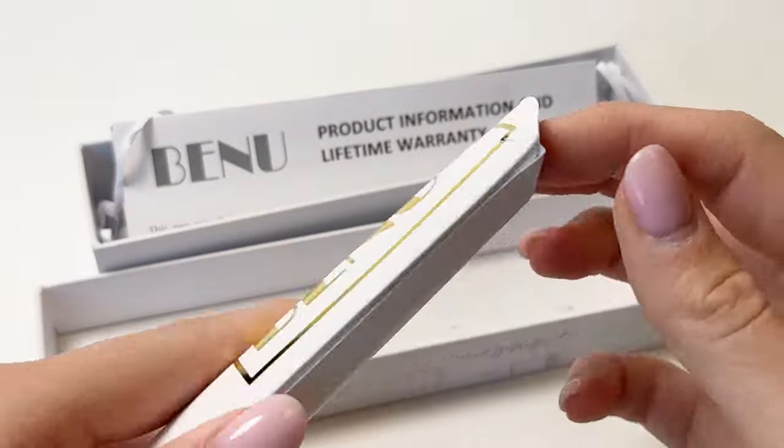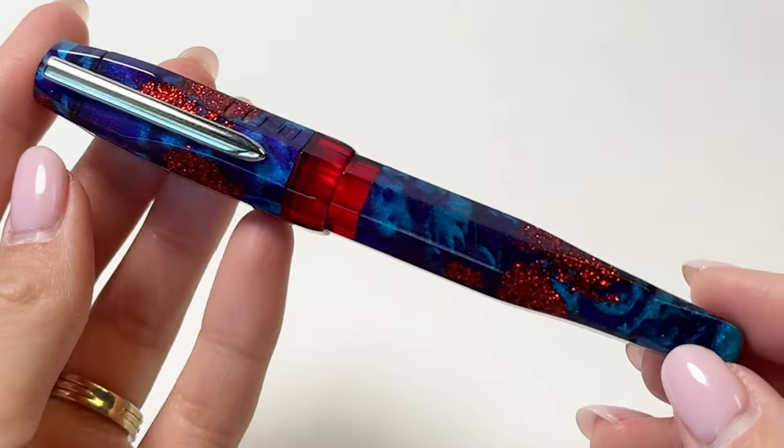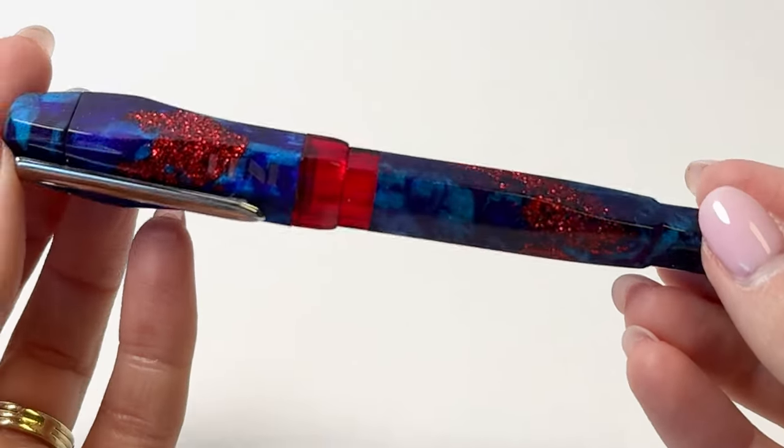The pen we are unboxing is the Apollo fountain pen. This pen is blue with red glitter and a red center band.